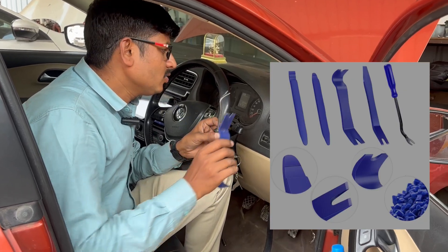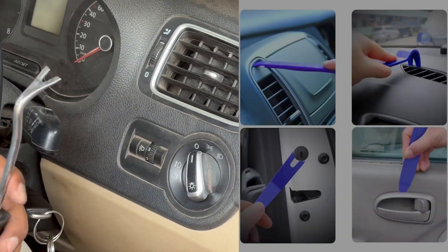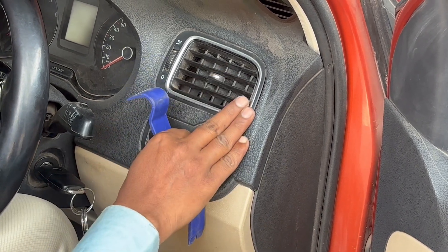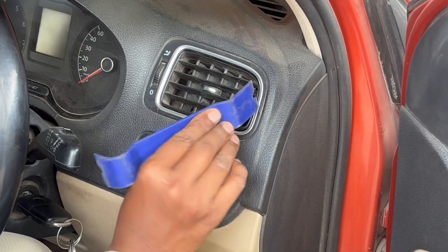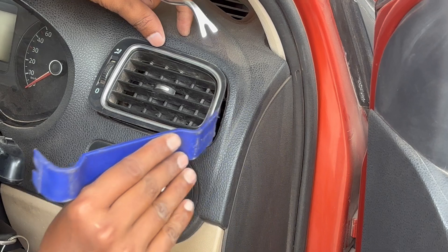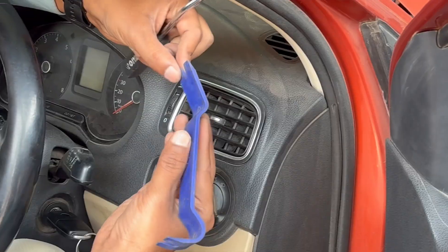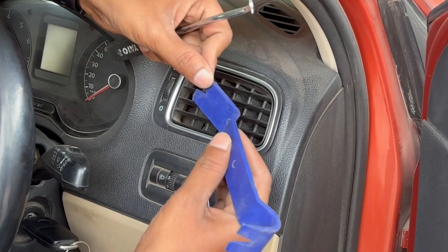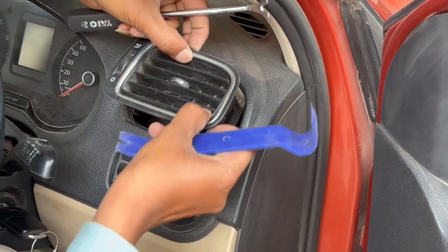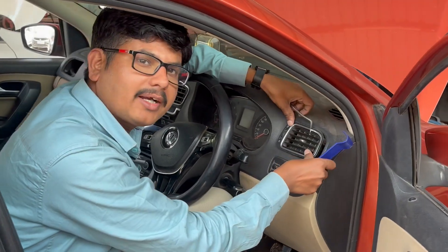These two tools are used to disassemble the part for whatever maintenance we need, and then we will be able to fix it. This tool is made up of plastic to avoid scratches while disassembling. You press it into the gap of the part — the narrow portion goes into the gap and you are easily able to take it out. Once the maintenance or servicing is done, you can put it back again.